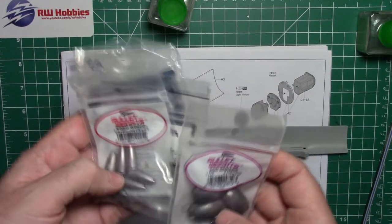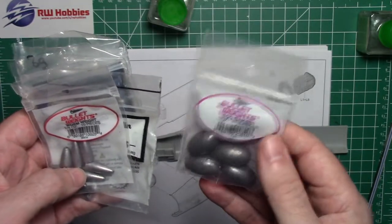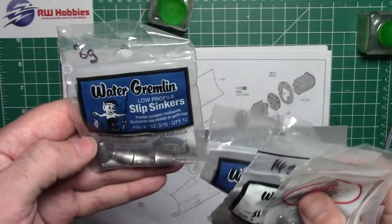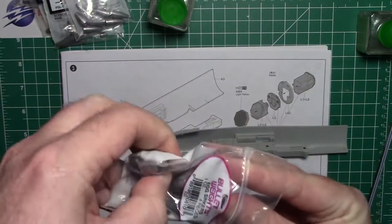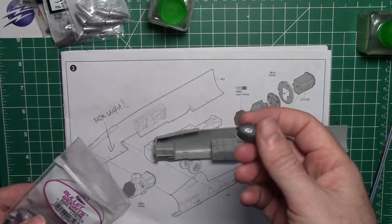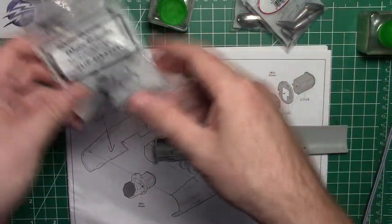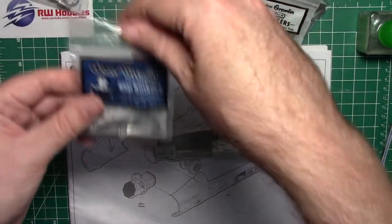I've talked about these a million times before, but go to Walmart or a similar store and for a dollar you get a bag of fishing weights — different weights. This is one ounce, quarter ounce, half ounce — all different shapes and sizes for different scales. One ounce is about 24 grams; that might be a little too much. Let's see what half an ounce looks like. The instructions don't say you need any, it's just always nice to add a little weight to the model.